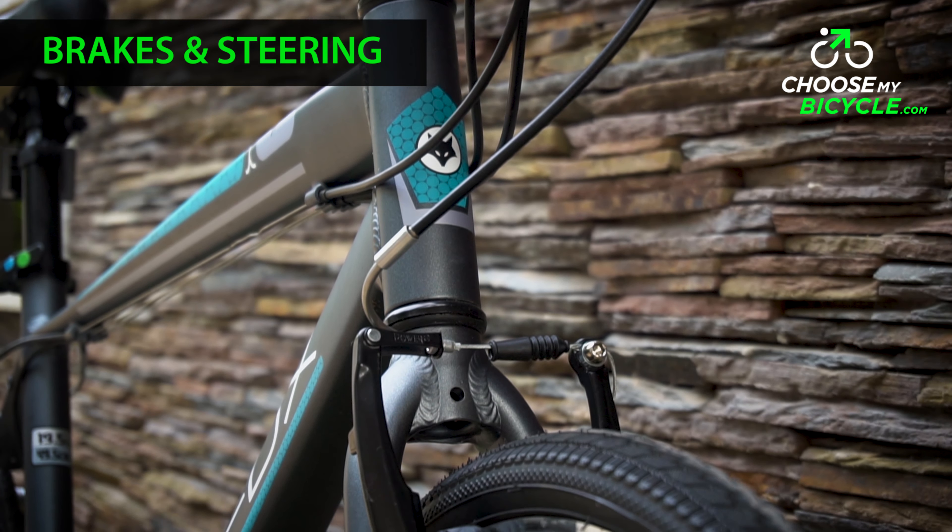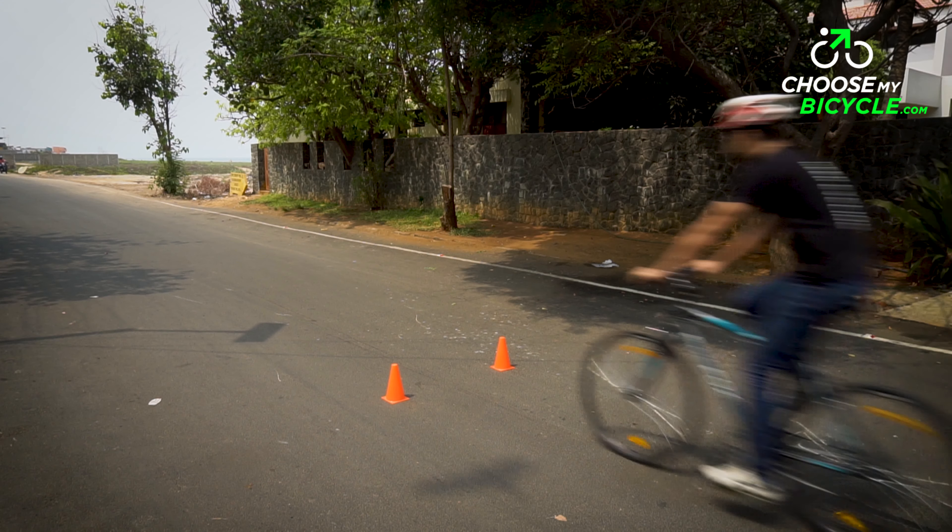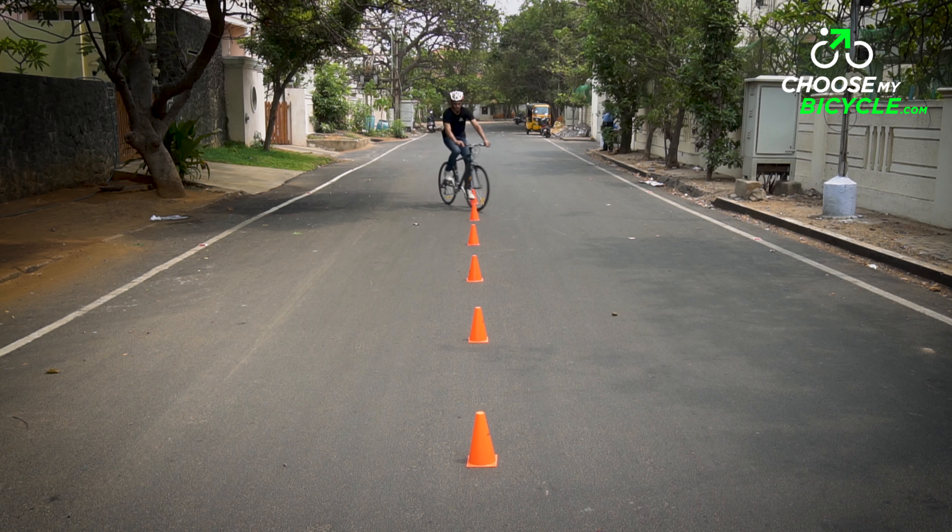The Rapid comes with alloy V-brakes with Shimano EF500 levers. The stopping power on offer was more than adequate for city and medium distance riding.